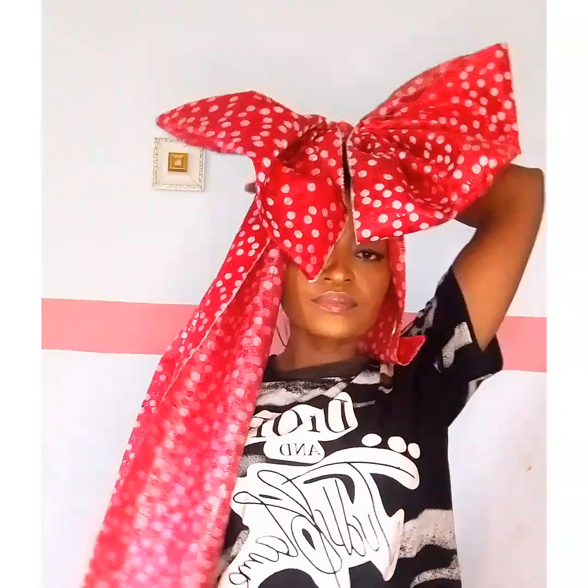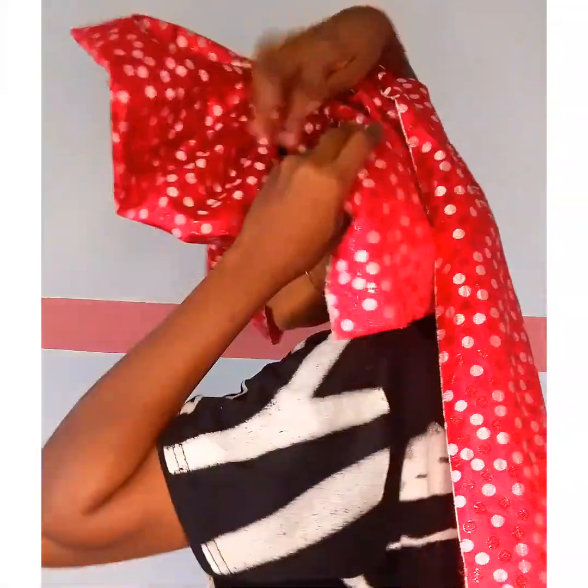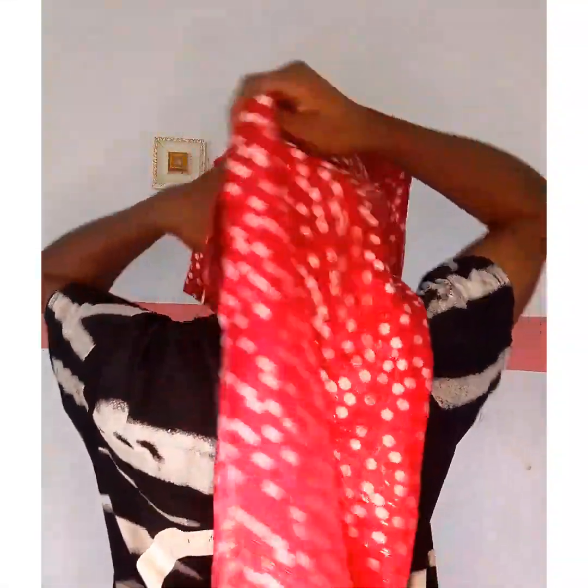I'll be placing it on my head now, directing all excess to the back and making sure the sides are well laid and well aligned. Look at the back — you can notice one part is a bit shorter than the other. That is because I created the butterfly shape out of one, so the other part is longer.